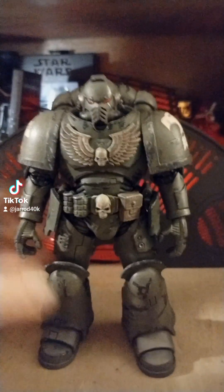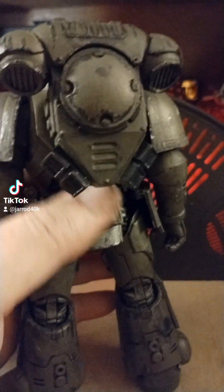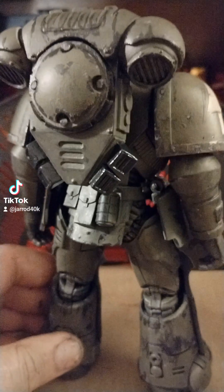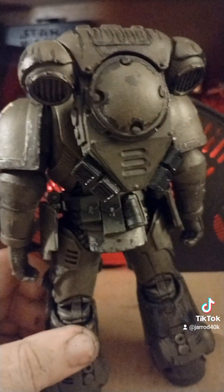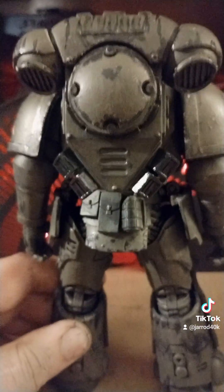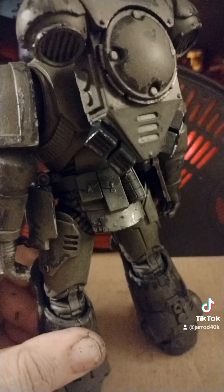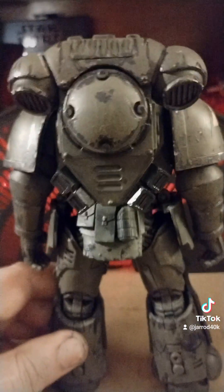It looks good now. The black parts are still a little bit glossy because I'm using this Gundam paint stuff, which are basically Tamiya paints — same thing. I found out that the Tamiya Gundam paints don't rub off as easily as the Testors.